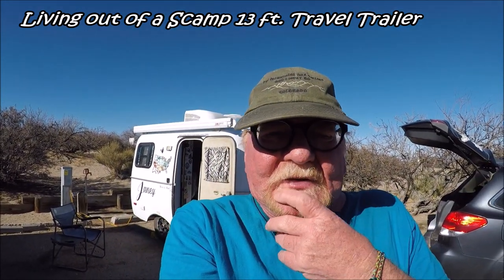This video is going to be about living full-time out of a 13-foot Scamp travel trailer without a bathroom. My Scamp is a 13-footer — it's a 2017. I picked her up brand new at the factory in Bacchus, Minnesota in April of 2017, and we've been out here traveling full-time since then.